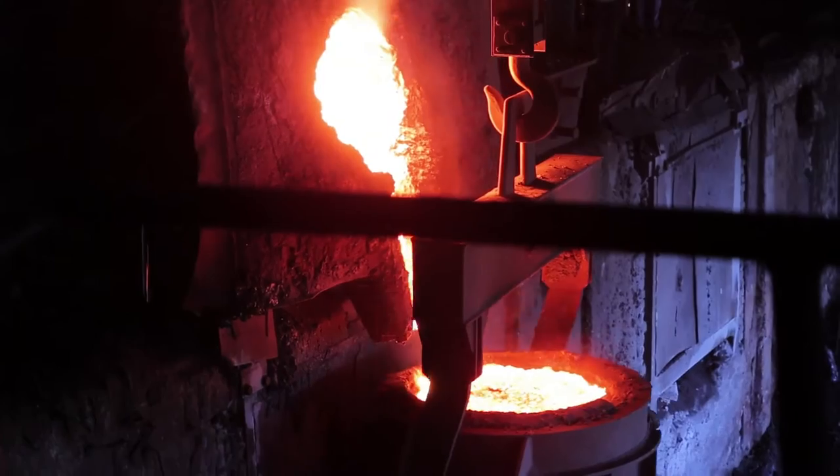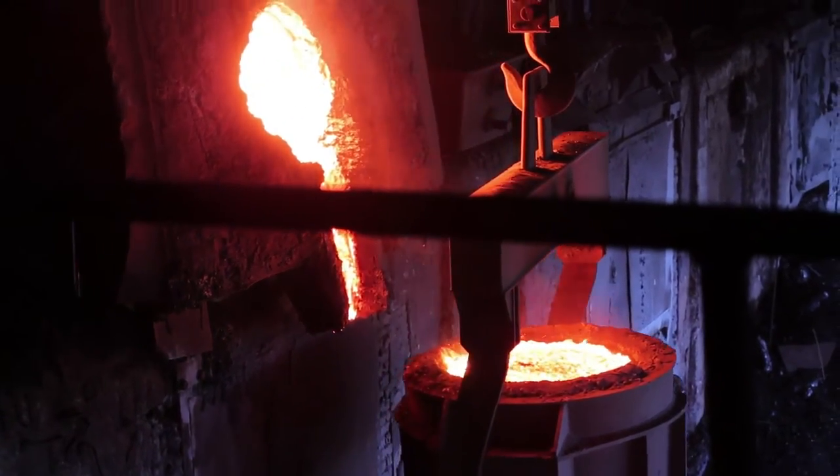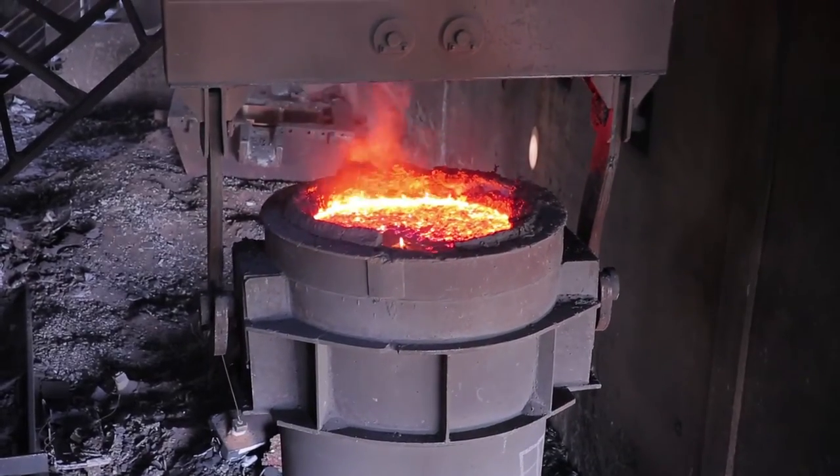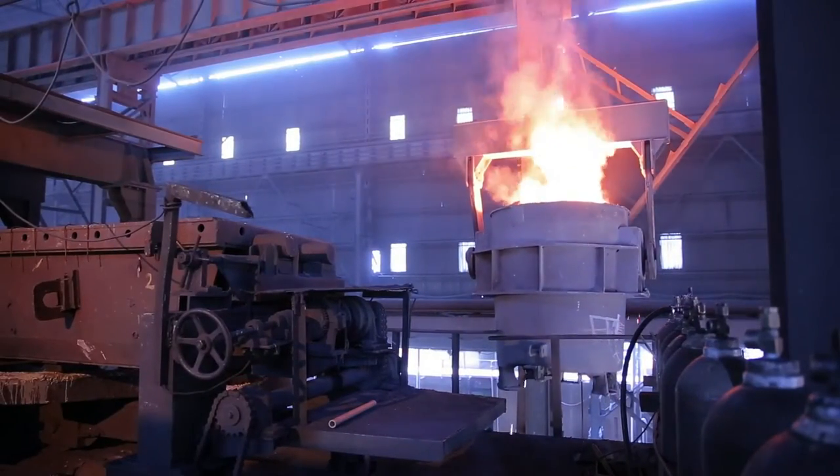When the cradle is completely tilted, the top surface of the coil tilts up to 95 degrees, enabling 100% of the liquid metal to flow into the ladle or mould easily.